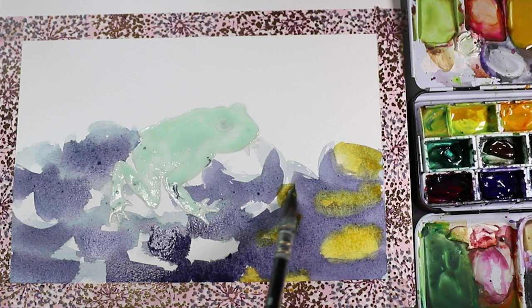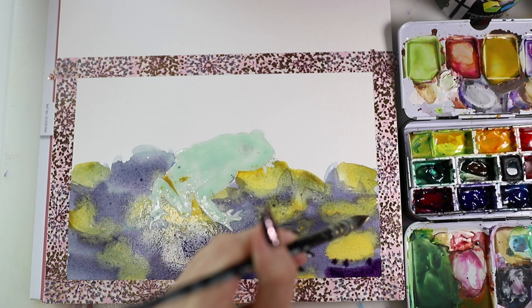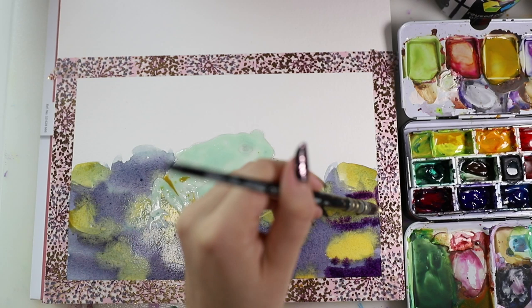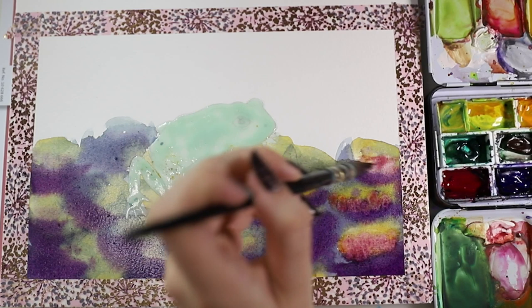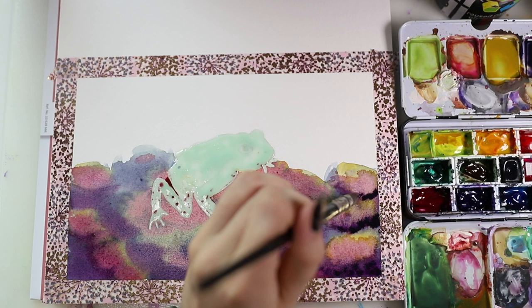This episode is kind of emotional for me because, on one hand, I honestly think this piece is one of the best art pieces I've ever created — I love it so much. On the other hand, it makes me so sad that these beautiful creatures are extinct and no longer on this earth.